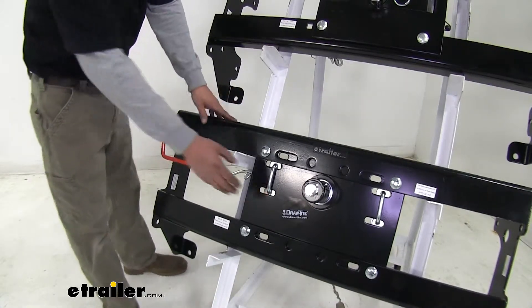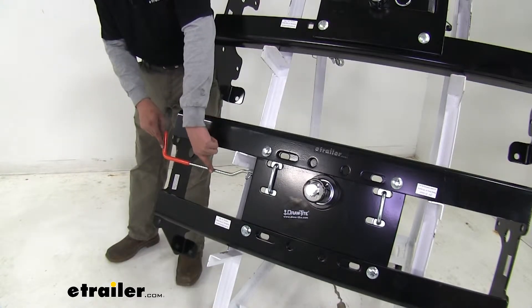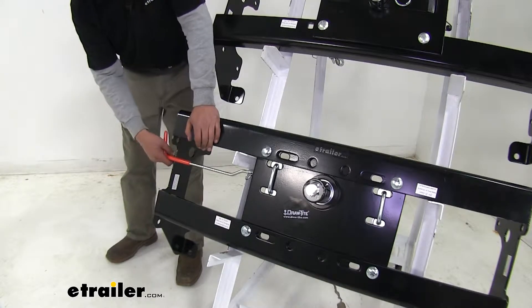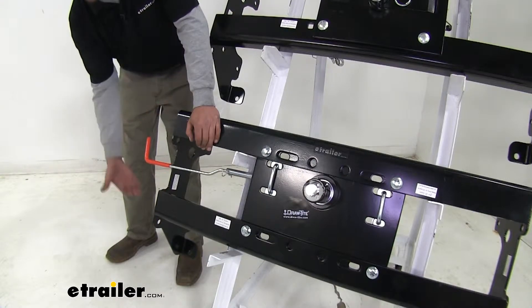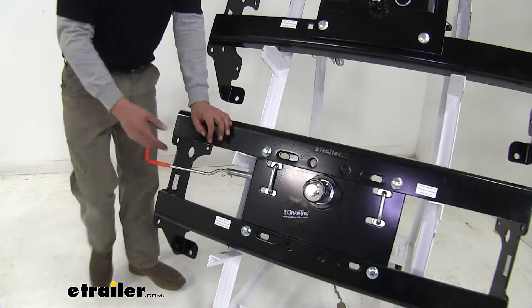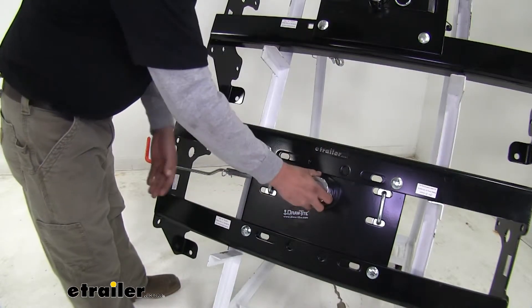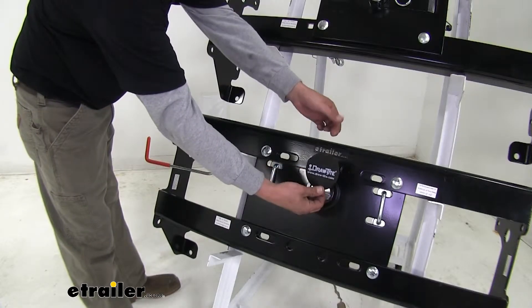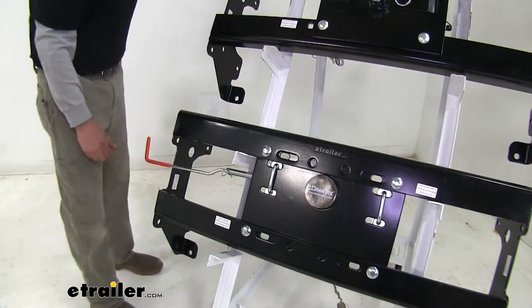The Draw-Tite Hide-a-Goose is going to work in a very similar fashion. If we come to our handle over here — again it's going to be on our driver's side wheel well — if we pull the handle out, we can move it either direction, whether forward or backwards. Then we'll unlock our ball and we can turn it over and put it in there to store it. The Draw-Tite actually comes with a nice magnetic cover, so when our ball is stored, we're going to have a nice plug to keep all the debris out.